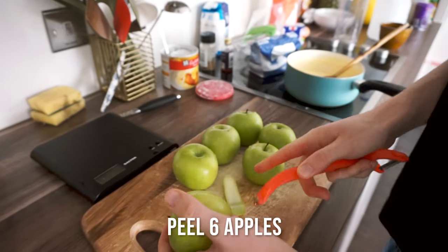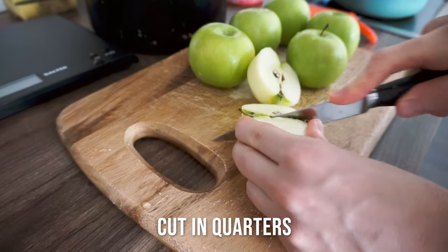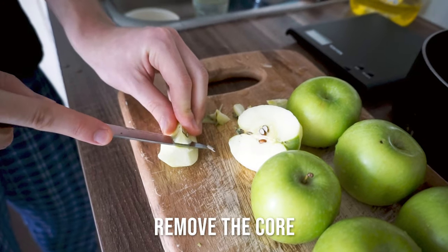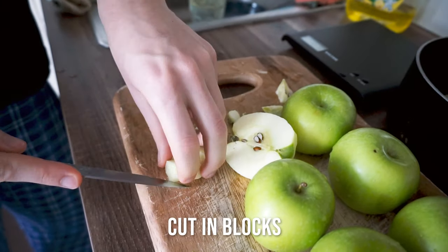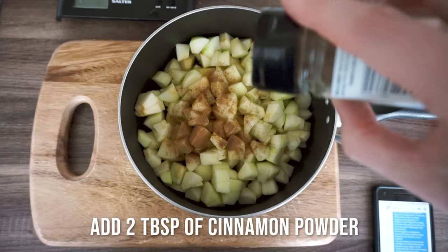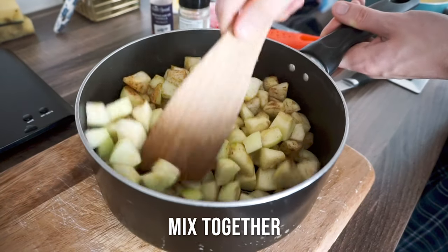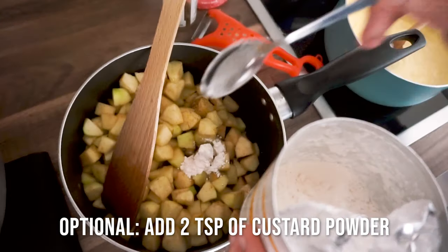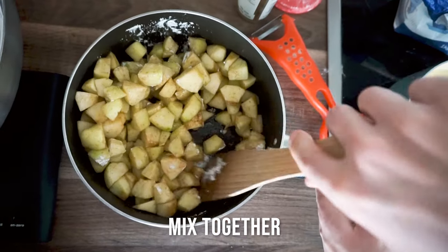Now it's time to get the six apples ready. Remove the skin from the apples, cut them in half, then cut them in half again, remove the core, and cut them into small blocks. Do this until all the apples are in small chunks in a pan. Now add a little bit of vanilla flavoring if you want, and of course cinnamon powder. Mix this together, and if you want, you can even add some custard powder as well. Make sure the whole mixture is combined.